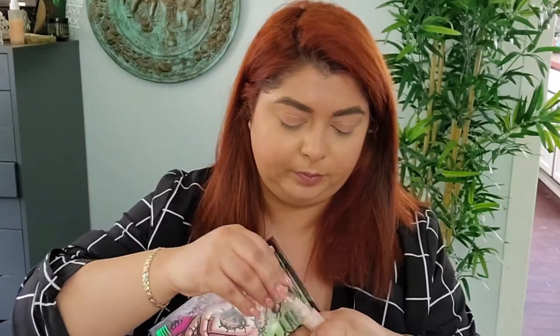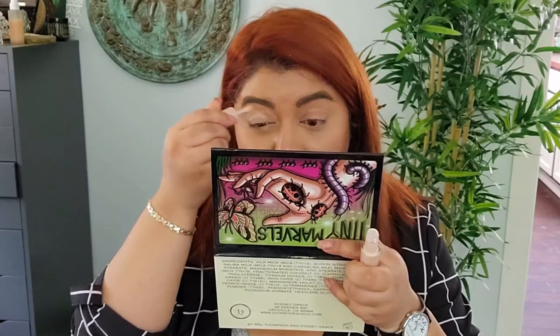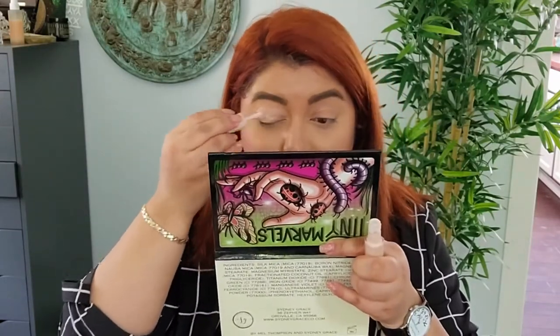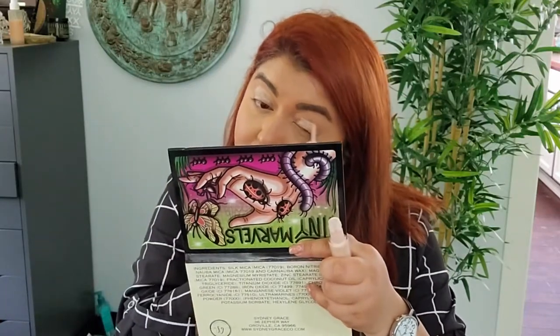As you can see, I already prepped my face — I have foundation on, my brows are done, all that good stuff — but I have not prepped my eyes yet. So I'm going to apply the Fenty Beauty Pro Filter Amplifying Eye Primer first. I've had this for a while and I'm not even sure if there's much left in it, but it feels like there's a little bit, so I'm just going to add a little. All right, that's on.